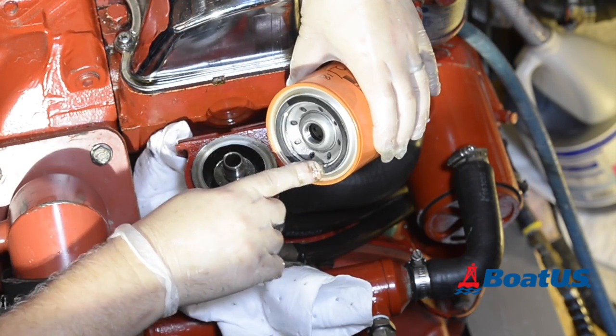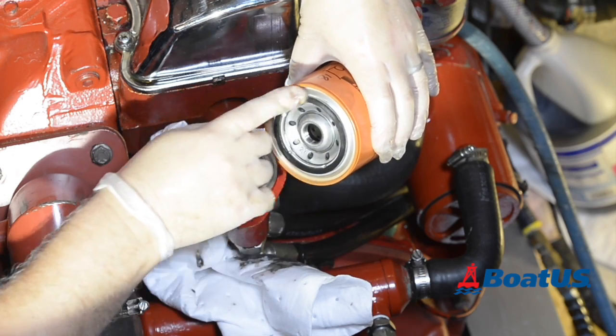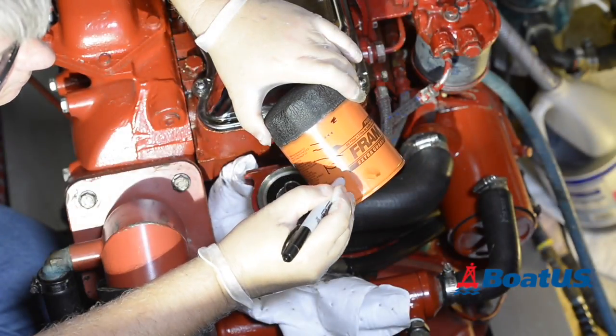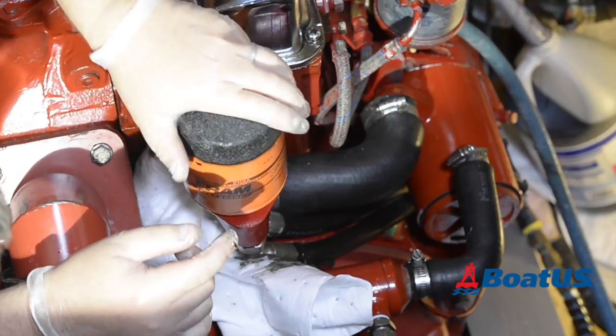Smear a little oil onto the seal on the new filter so it will make a good fit and won't leak. Put a little bit on the threads too and it will come off easily next time. It's also a great idea to write the date and the amount of engine hours on the side of the filter. Then screw it on — just do it up hand tight.